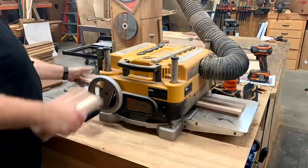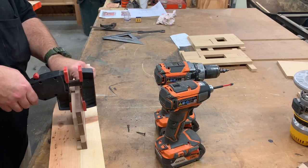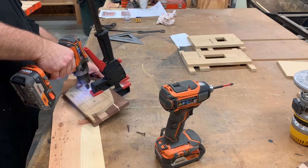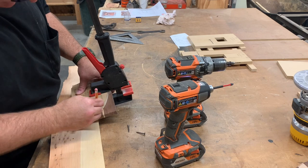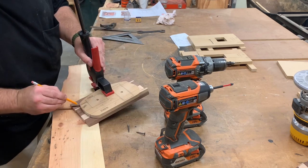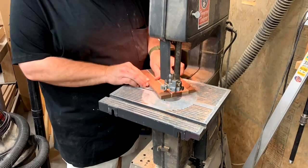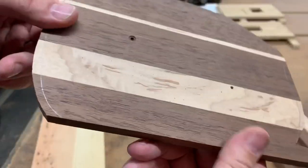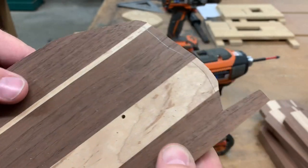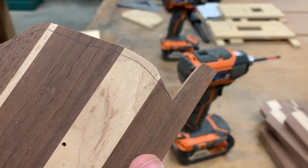Once the blanks are dry we run them through our surface planer to even up all of the layers. Now we're going to take a blank and clamp it to our template, drill some holes through the two holes in the template — don't worry, these will be covered later with the door and the window — and then trace it onto our blank. Once that's done we'll take it over to the bandsaw and cut it out, making sure to leave plenty of line. We don't want to cut to the line because we're going to clean it up with our router. The only exception is by the tongue where our router bit can't get — we cut that to the line.